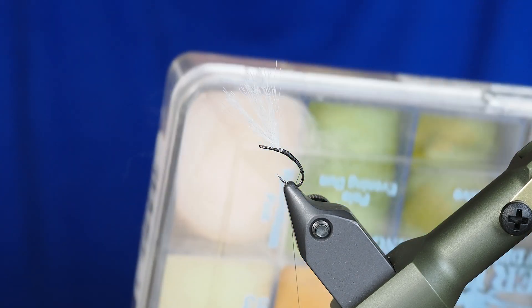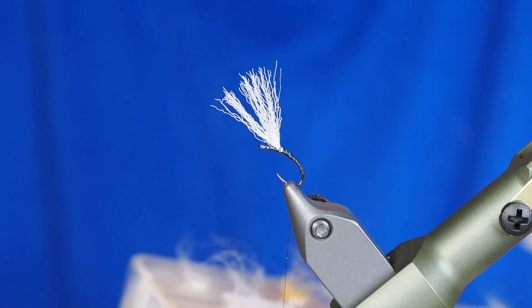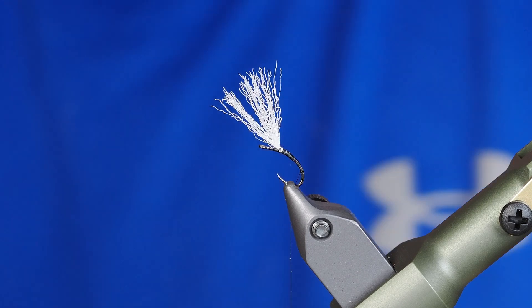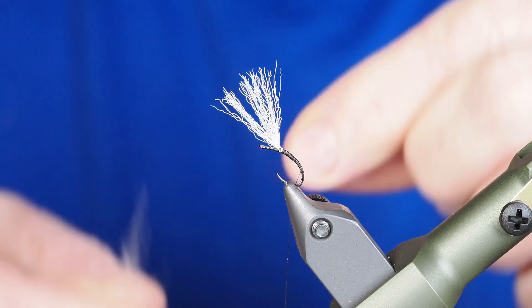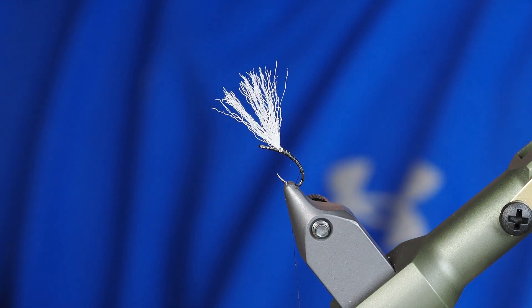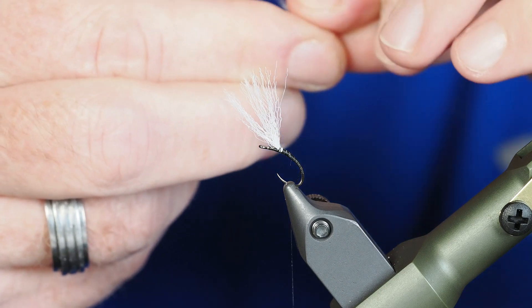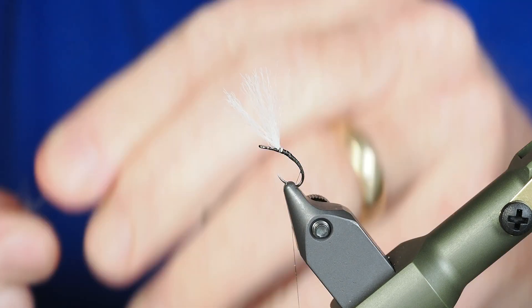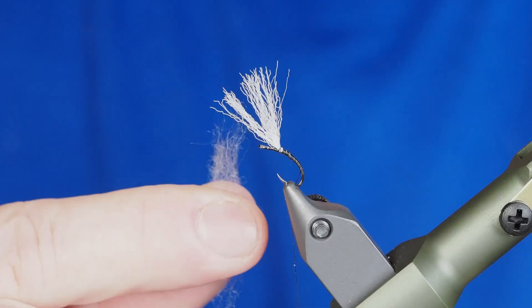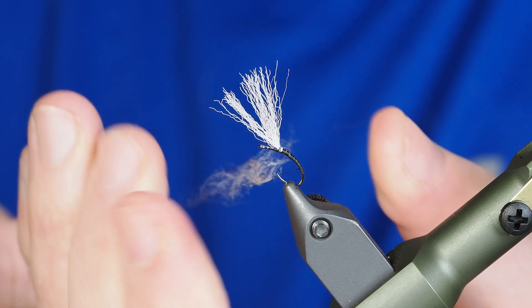We're going to want to dub this body really tight, so I'm turning to my tried and true Super Fine dubbing. I try to give this a little bit of a variegated look. You can change the color of the body depending on what kind of bugs you're after, but I use Hendrickson plus a tiny little bit of brown to create a variegated look. I'll take a tiny bit less brown than the tanner color, lay them on top of one another, break it apart a couple of times, and spread it out so we're ready to dub it onto our thread.